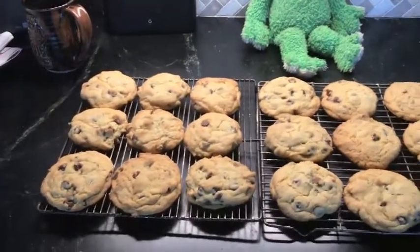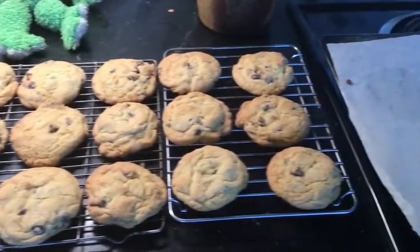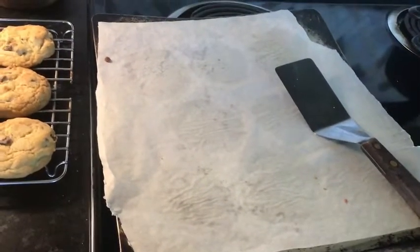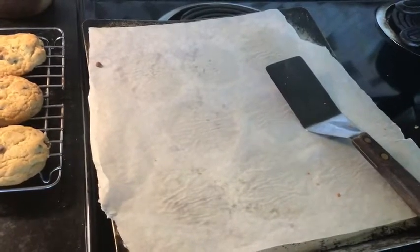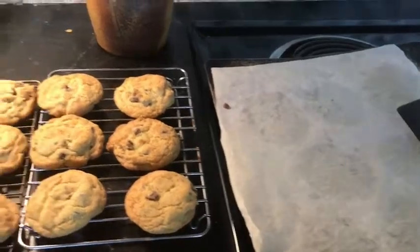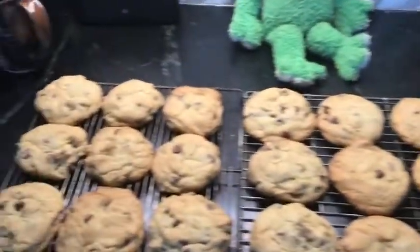Those cookies look great. And there were three cookie sheets, and there were eight cookies on each. So, class, how many would that be all together? Eight — three groups of eight. Well, let's count them.